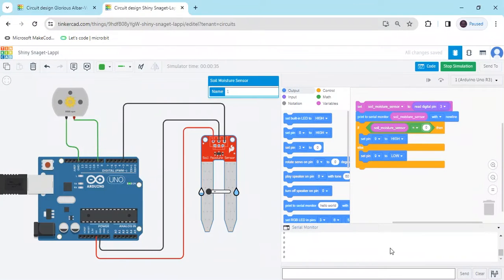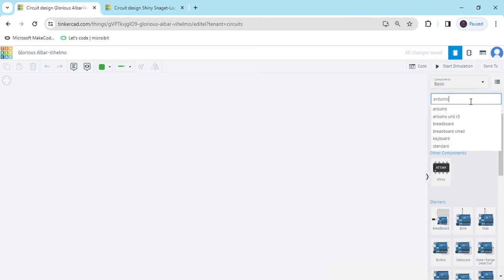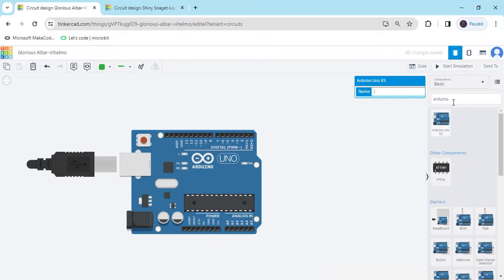Hello friends, today we make a smart irrigation system project. Now we start the project — first we open TinkerCAD. We search for the component Arduino Uno, then drag and drop it here.